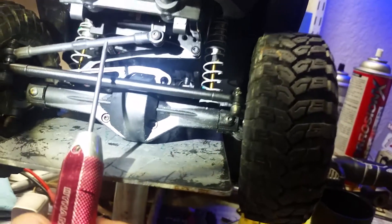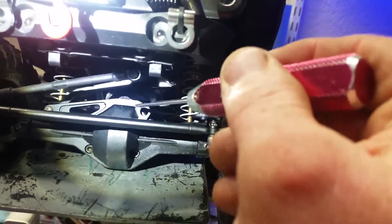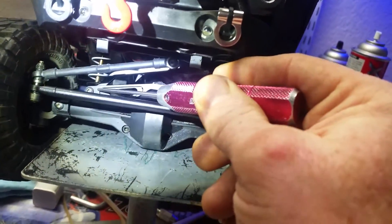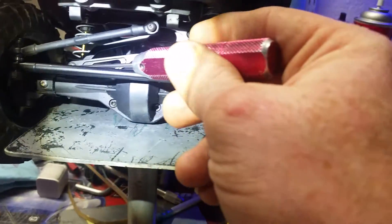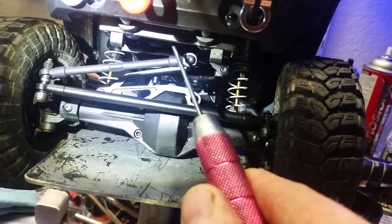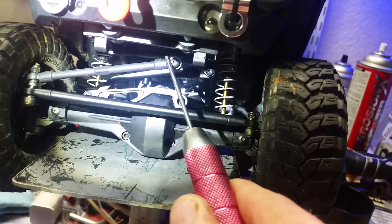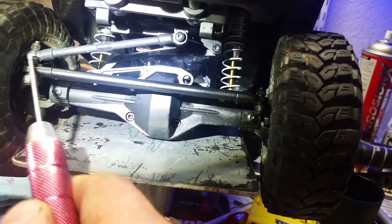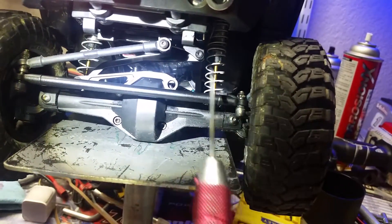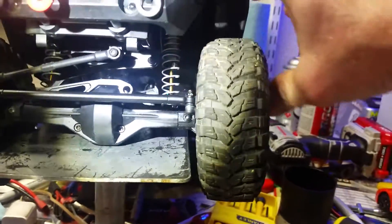There's only one way to mount it because of the way this piece is made — you can't mount it on the back of the axle, it has to mount on the front, and it only triangulates over to the passenger side. So I got this tie rod off of a mini Revo, put it on there, went straight to this side, swapped the long bolt from over here to over here, and did away with the arm that came with the kit.